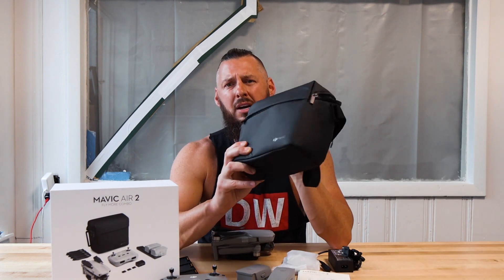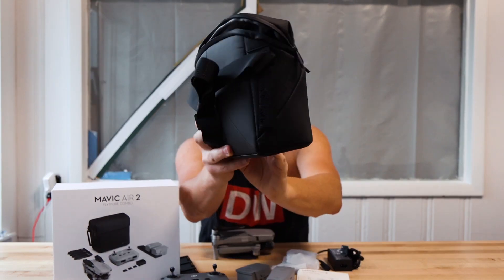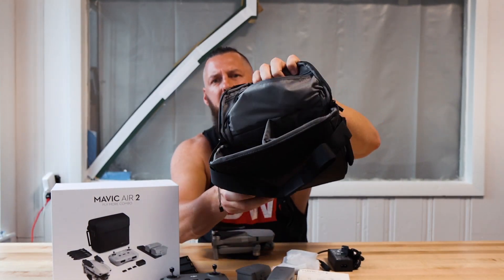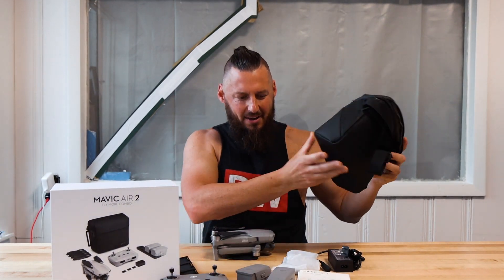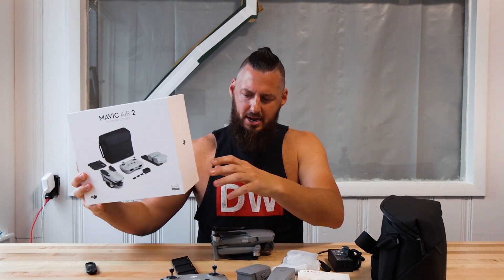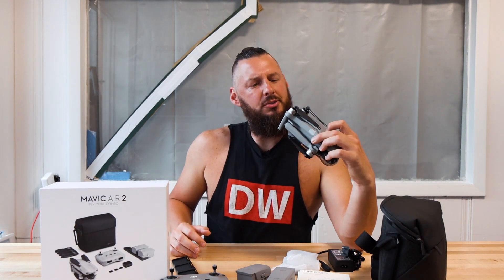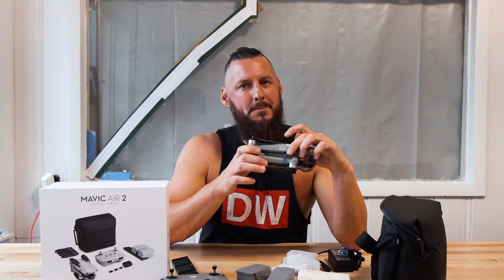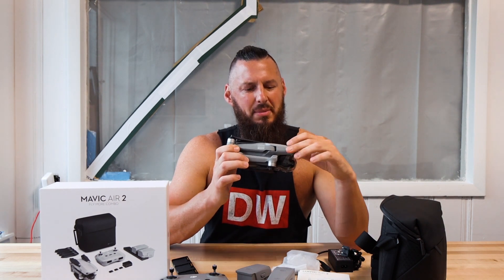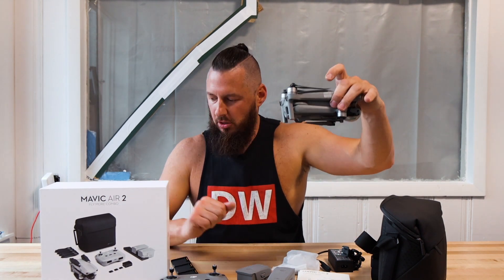You get this really nice carrying bag, so good job DJI. Everything seems to fit — I've only taken everything out, I have not packed it. That's what you get in the Fly More combo. The box is nice, the packaging is nice, I like the finish. It feels affordable, if that makes sense. The plastic seems to be good, but it's not heavy duty. I think they were trying to keep the weight low, which is nice. It does feel sturdy.